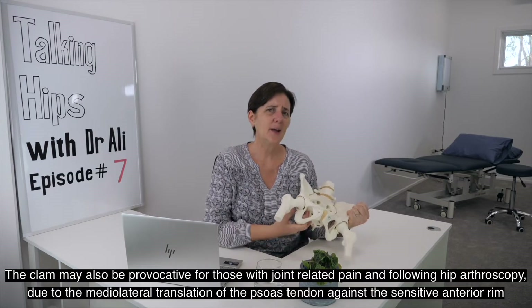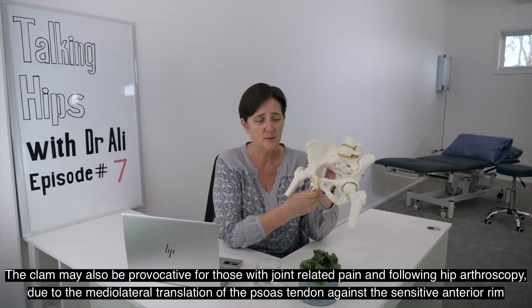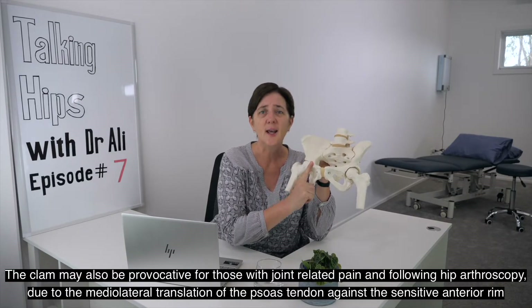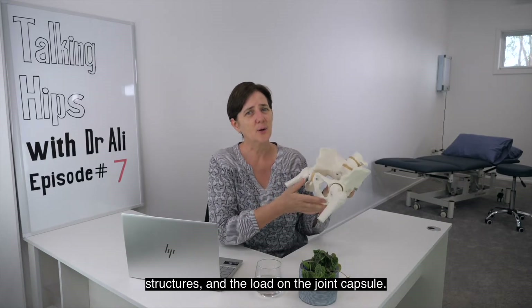The clam may also be provocative for those with joint-related pain and following hip arthroscopy, due to the medial-lateral translation of the psoas tendon against the sensitive anterior rim structures and the load on the joint capsule.